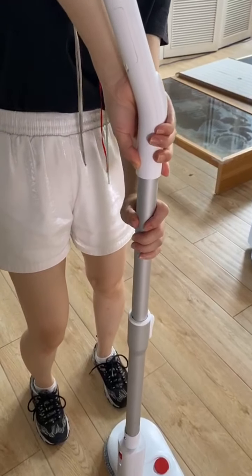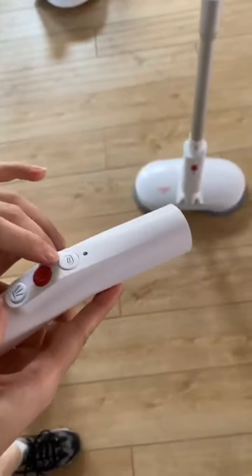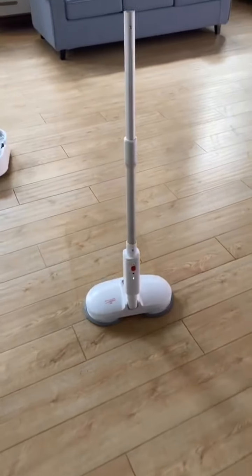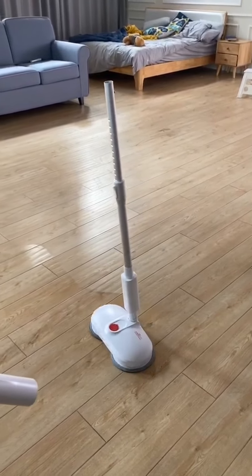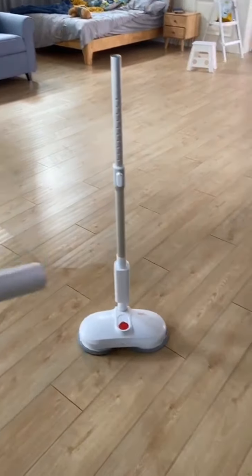Here is the handle. You can pick it up and push this clean and scrubbing button to wirelessly control this machine. It can last about 30 seconds for the washing and scrubbing cycle.